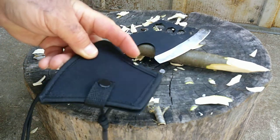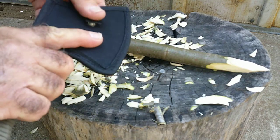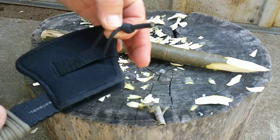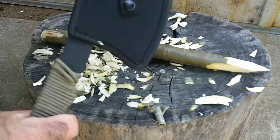It comes with a sheath — just a blade cover really, snaps on like that. I put a piece of paracord on the back of mine so I can attach a carabiner and just carry it on the outside of a pack if I want to.